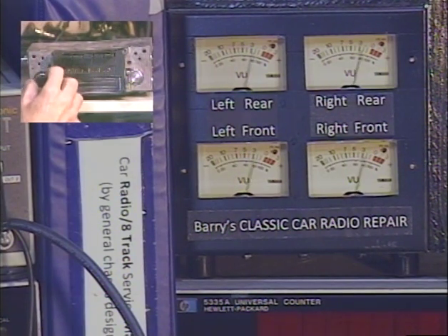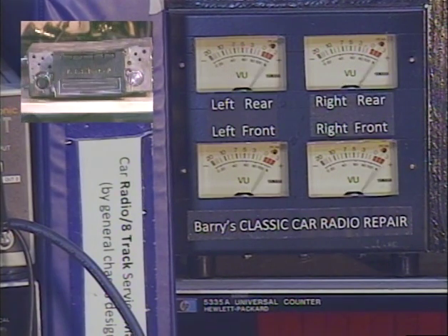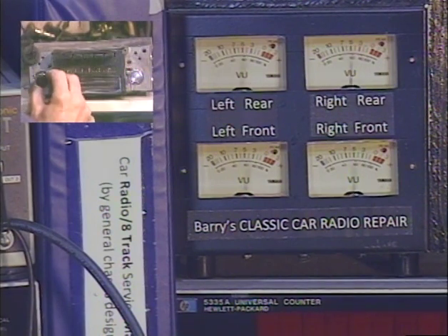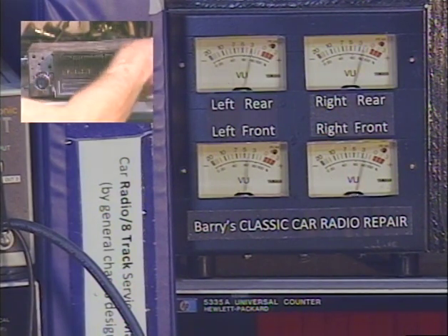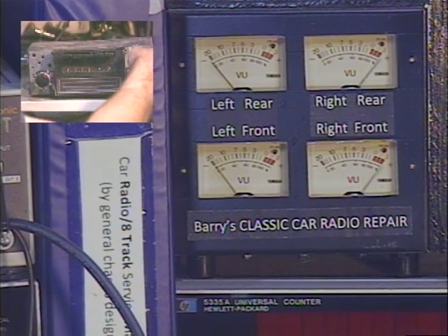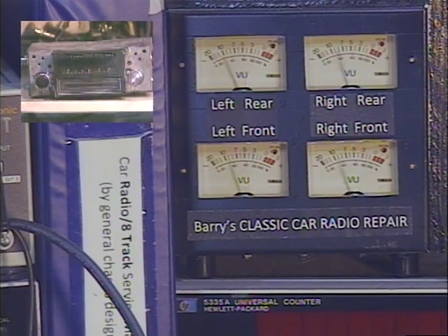Okay, now we're going to adjust our left-right balance — same procedure, except we turn the tone control to the left twice. It can be tricky sometimes. Actually, since this radio has a balance control built in, we're not going to use the virtual balance control. We'll just test the left-right balance control instead — that's my mistake.